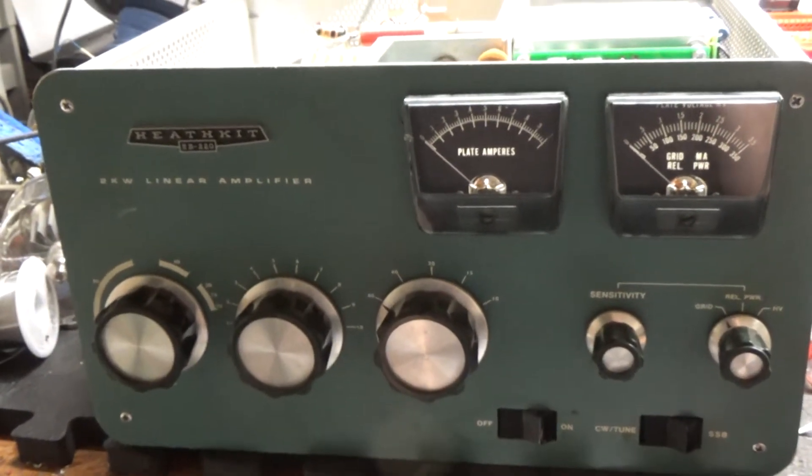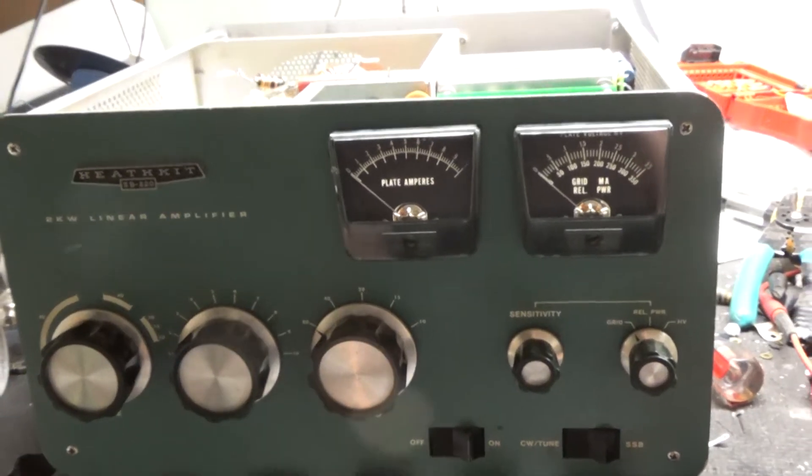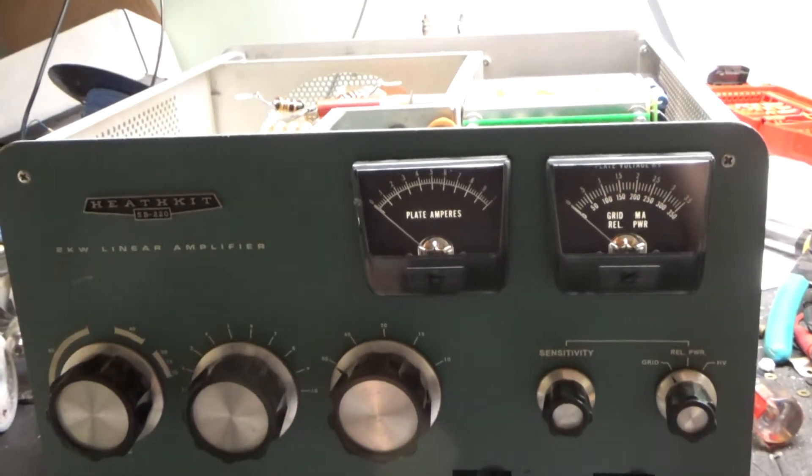Hey everybody, AmpRepairGuy.com. I'm back with the completed amplifier, and this thing was a lot of work. I'm going to go over everything I did.